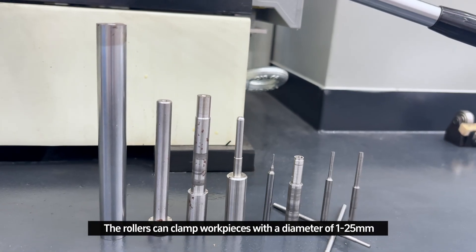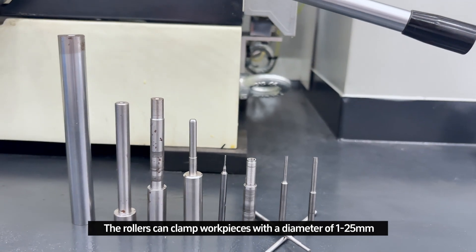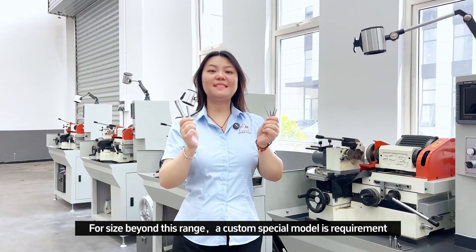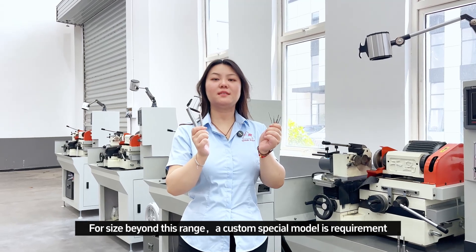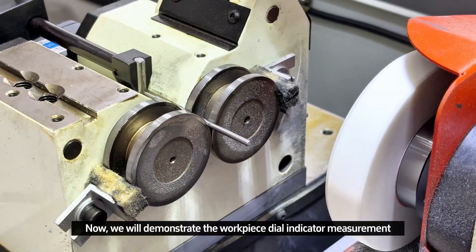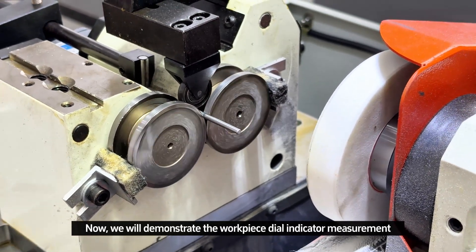The roller can clamp workpieces with a diameter of 1 to 25mm. For sizes beyond this range, a custom pressure mode is required. Now we will demonstrate the workpiece dial indicator measurement.